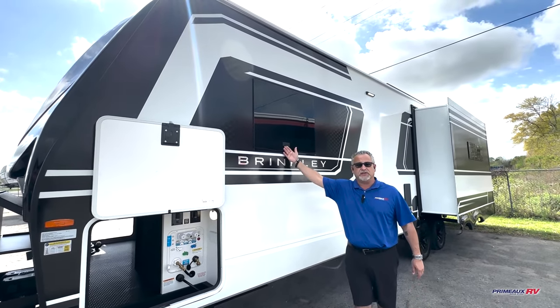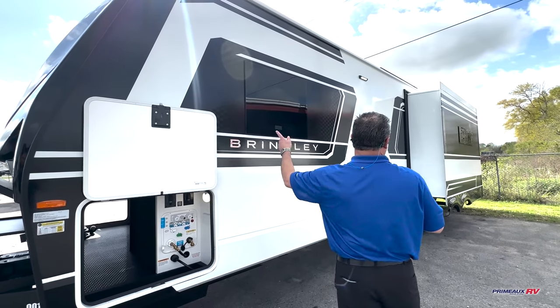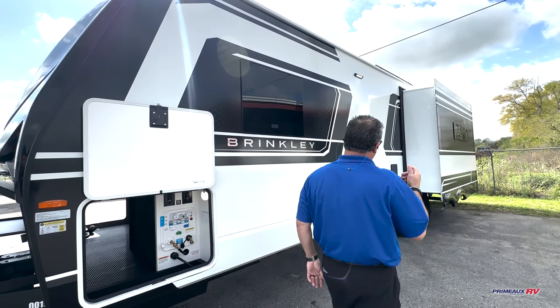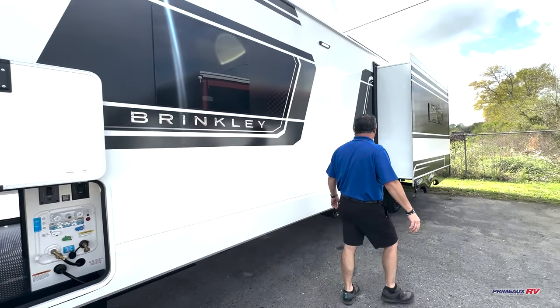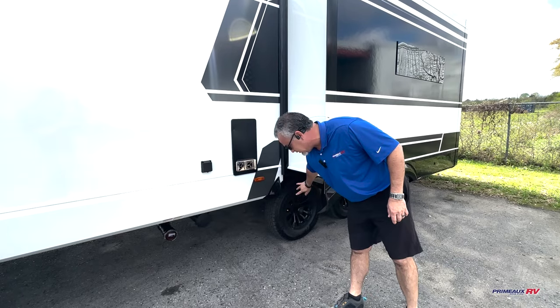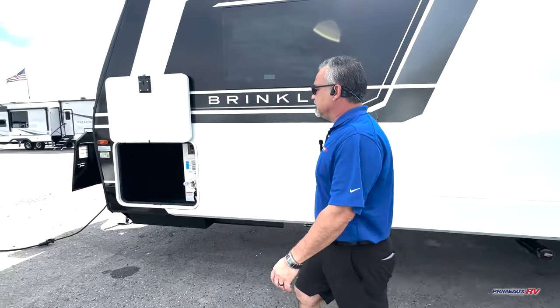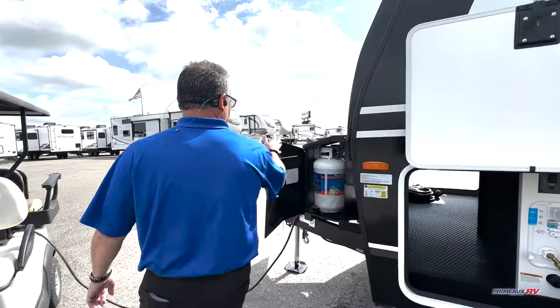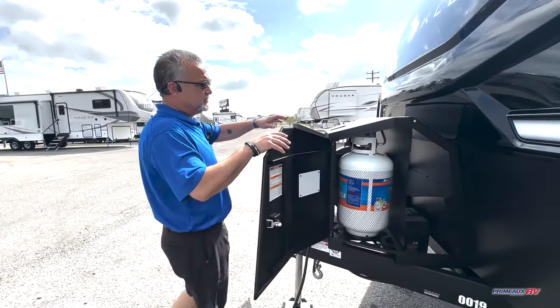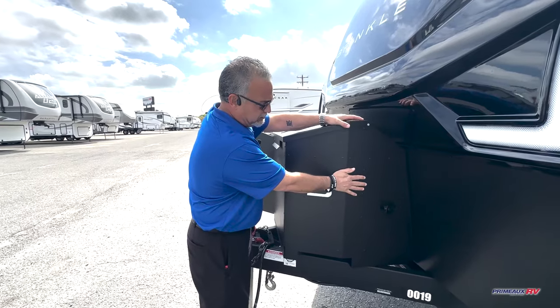You've got the nice Euro-style windows out here — frameless automotive Euro-style windows. This one's going to have two opposing slides. You've got the Goodyear Endurance tires on here, these are the Wrangler 10-ply E-rated tires. Up front you've got a lockable box for your propane tanks and your batteries — look how neat that is, closes everything off.